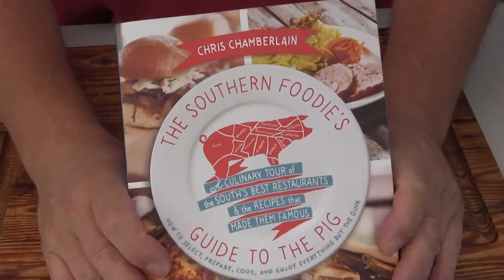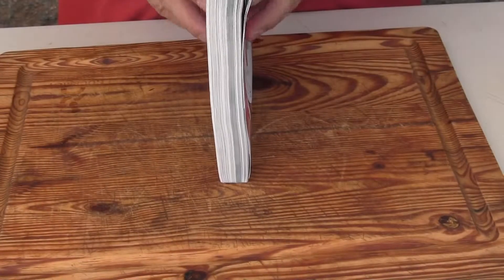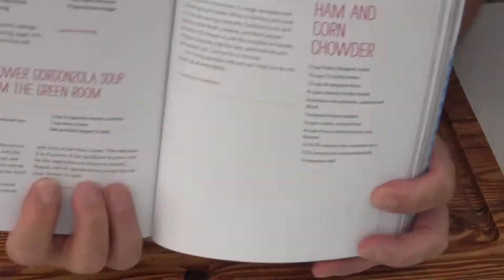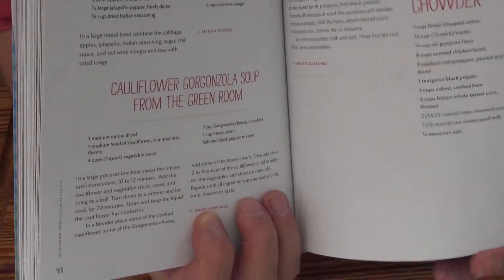I just want to take you through Chris Chamberlain's 'Southern Foodie's Guide to the Pig' just a little bit. My goodness, the pages are set up so nice — I have to give him a lot of credit. You can find the recipes and the titles very, very easy.